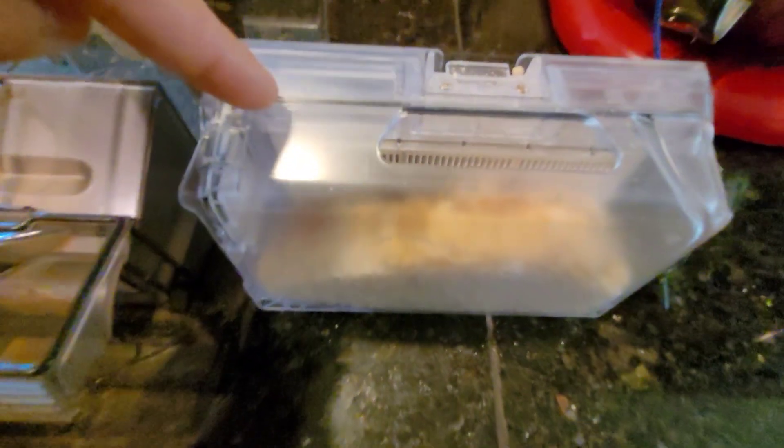Let's see what else is included. We do have a side brush with a three-arm bristle design. And we have an extra disposable bag — a very large bag. This is what 4.23 liters of dirt can hold, so you can get about one to three months worth of dirt in this bag.